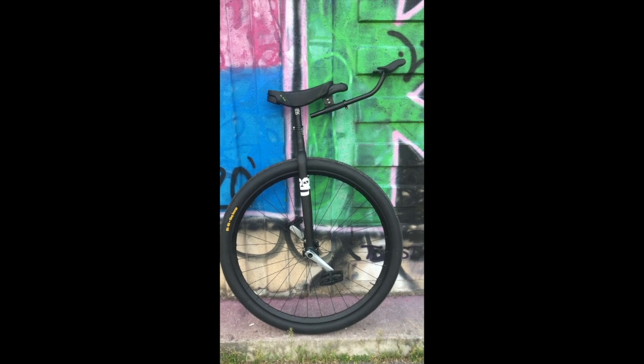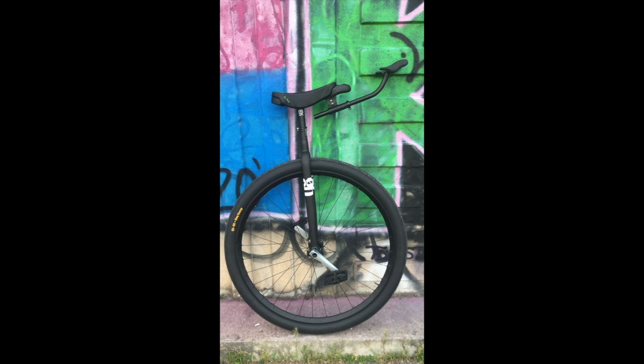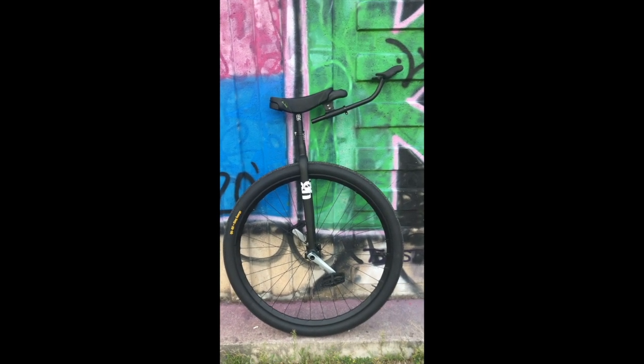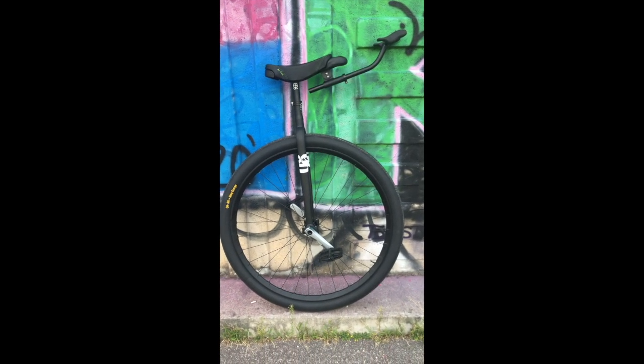C'est la nouvelle Nimbus Air. Ça fait quelques semaines que je l'utilise maintenant et je voulais absolument faire une vidéo pour vous la présenter. C'est ma nouvelle 36 pouces. Alors pourquoi elle va si bien ? Parce qu'en fait elle est super légère, elle pèse 5,5 kg, grâce notamment à une jante en carbone que Martin Charrier m'a fournie.